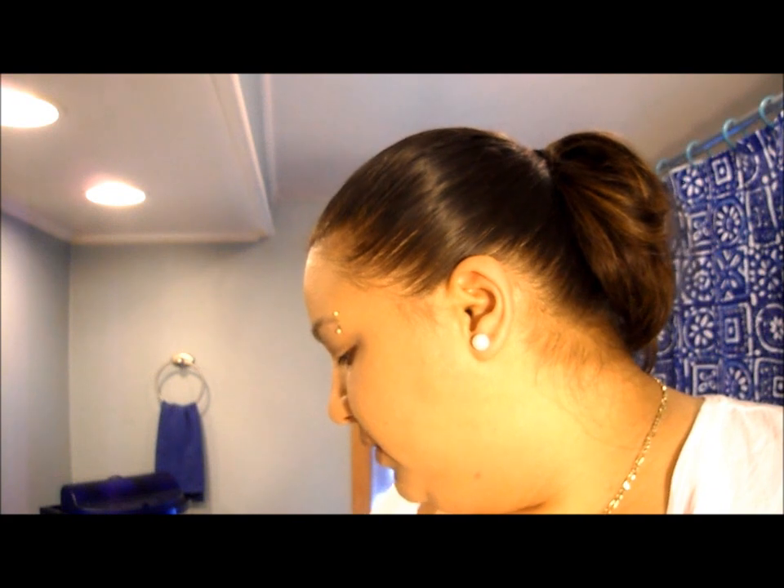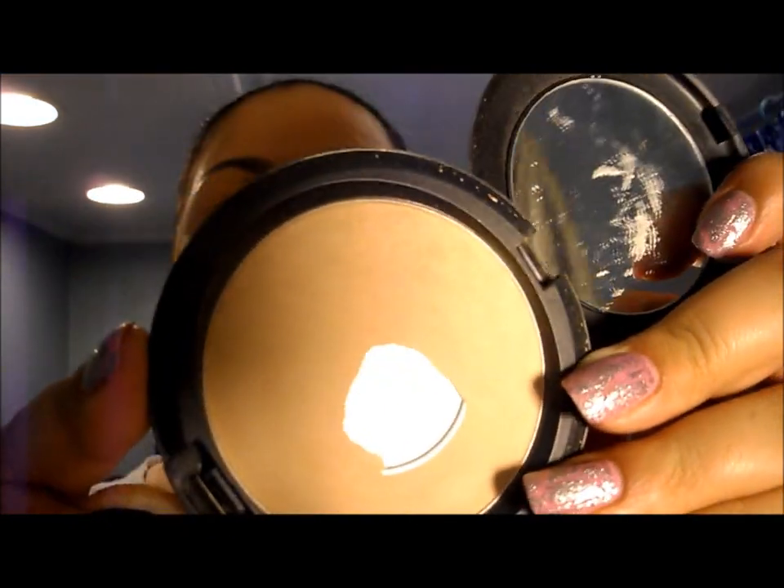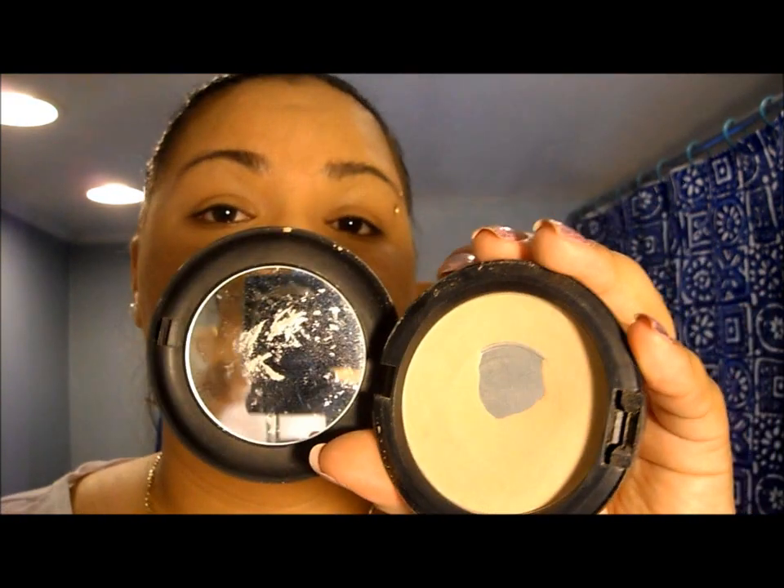The next thing I do is take my MAC Blot Powder pressed powder in Medium Dark. I just take that to sort of set the makeup and also to give it a matte finish, because I don't want to look really shiny — I'm oily enough as it is. I take that and just go all over the face and pat it in. On days I don't feel like using this, I'll use my Make Up For Ever HD Powder — that also works really great and keeps my face pretty mattified during the day so I don't get as oily.